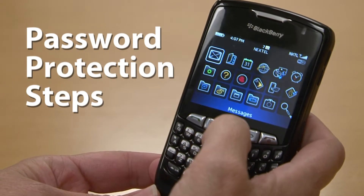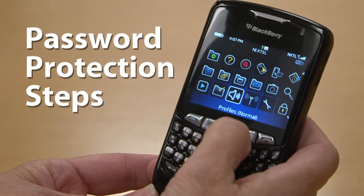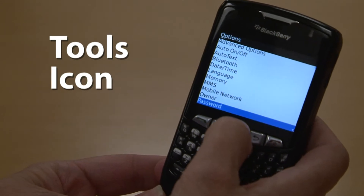To password protect your County BlackBerry, follow these easy steps. Use your rollerball to scroll down and over to the Tools icon — it looks like a wrench. Click your rollerball to open this application.